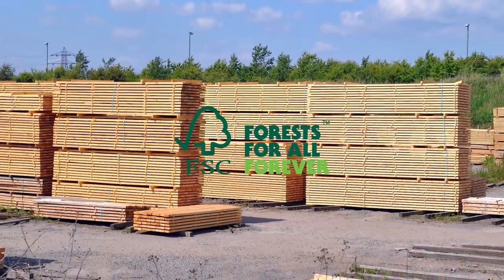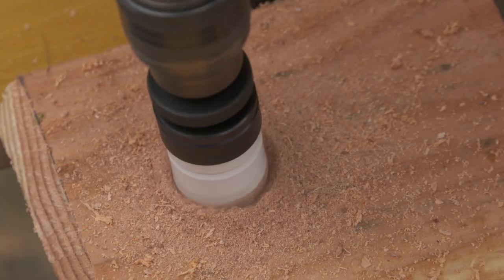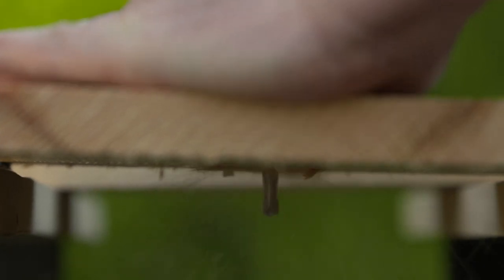Measure and cut your wood according to the diagram. If you don't have the special drill bit for making a 3.2cm round hole, you can use a jigsaw to cut a square or wedge-shaped hole at the top of the front, as in the diagram.